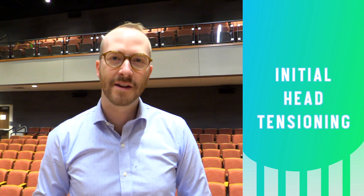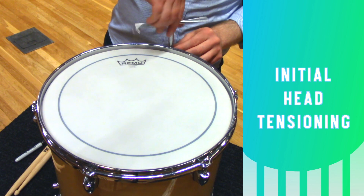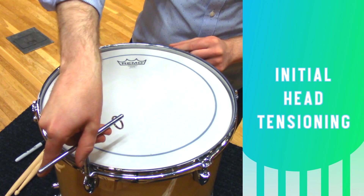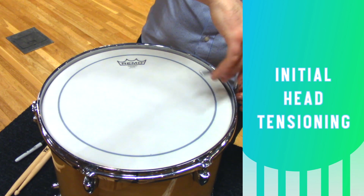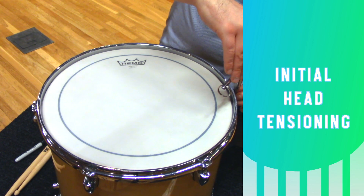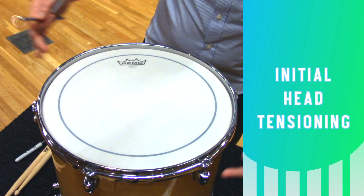It's time to start adding some tension. Take your tuning key and go to the tension rod closest to you and give it two full 180-degree turns. Then go across to its partner, two full turns. Go clockwise to the next pair, two full turns. You might find that the tension rods around the first one you pull down are a little bit looser, so you can give it a little bit extra if needed. Then the final pair.